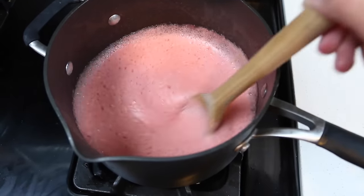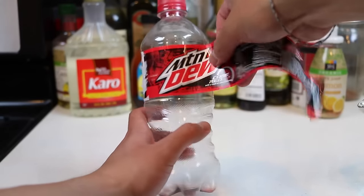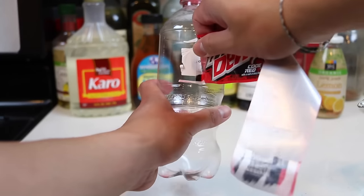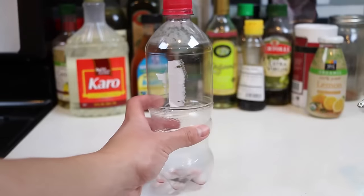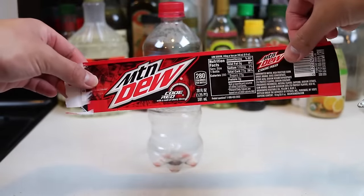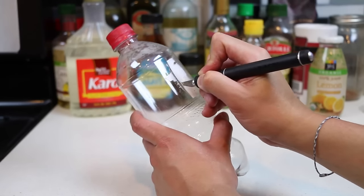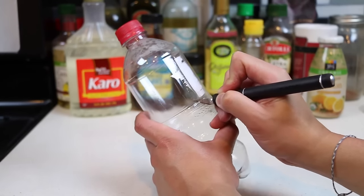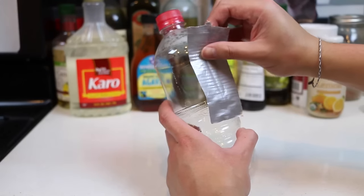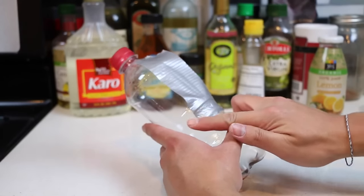While we wait for that, let's peel the label off the bottle. This is very important, so make sure you have it, because this label will make the gummy bottle look super real! Let's use the X-Acto knife to cut a line down the middle of this bottle. Now we have a Code Red - this bottle's injured! No worries, we have some duct tape to cover the wound!